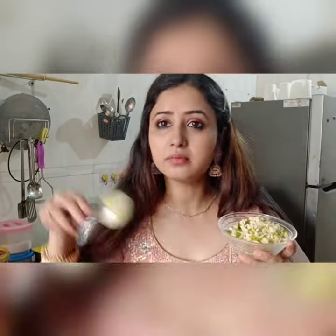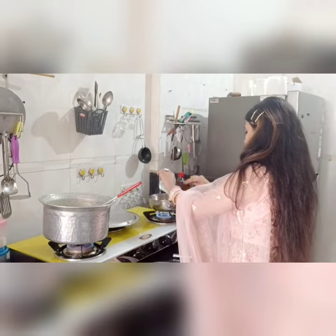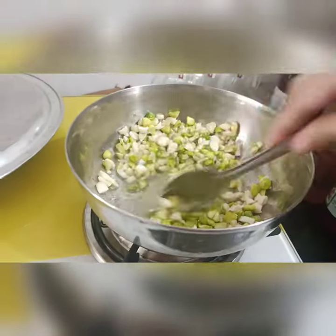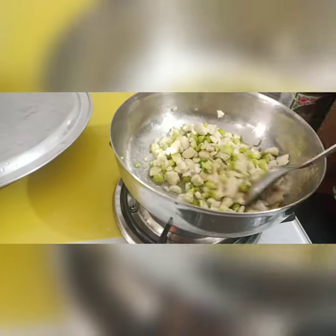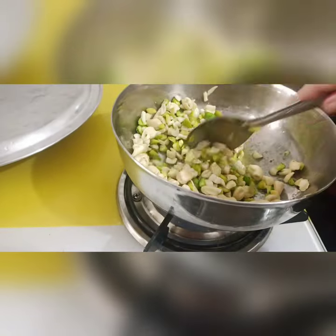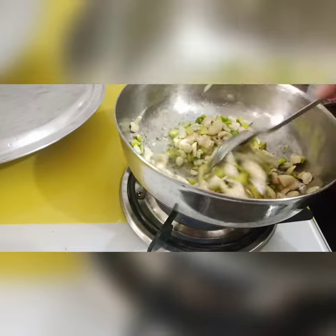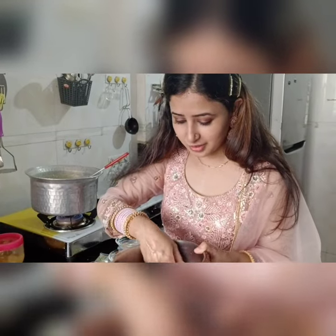Now I will roast my dry fruits in ghee. So there is chopped pista, chopped badam. You can take chopped kaju as well. I have crushed the kaju with my hands — I should have chopped it a little more. We will roast until it gets crunchy. Make sure it doesn't burn. Oh yes, I forgot — you can also add churonji. This is churonji, you can add it as well.